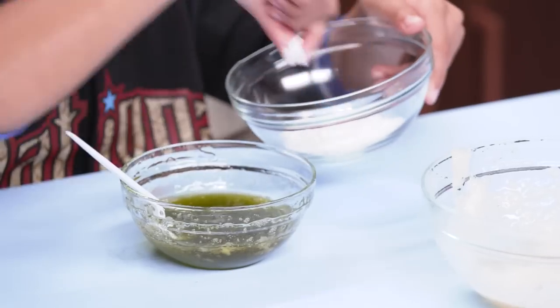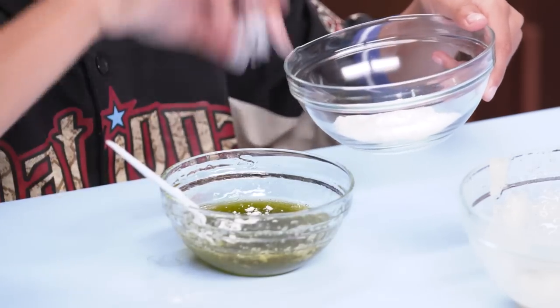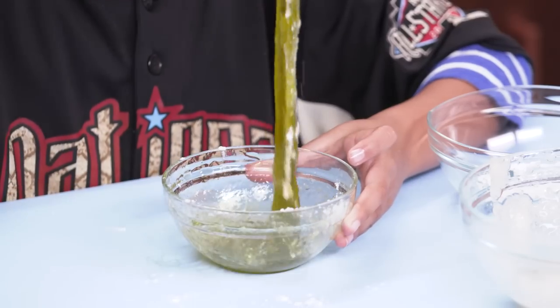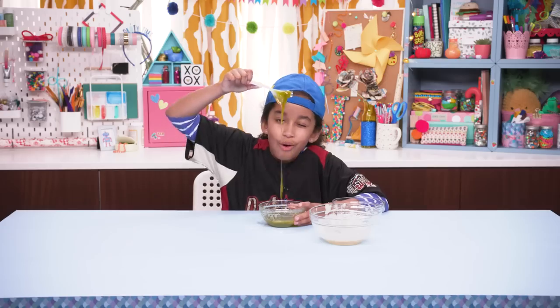Now add the gelatin to the corn syrup until you like the consistency. Let's sprinkle in a little powdered sugar to make it look a little more snot-like. That is some really good snot slime. Now to gross people out, fake a sneeze.